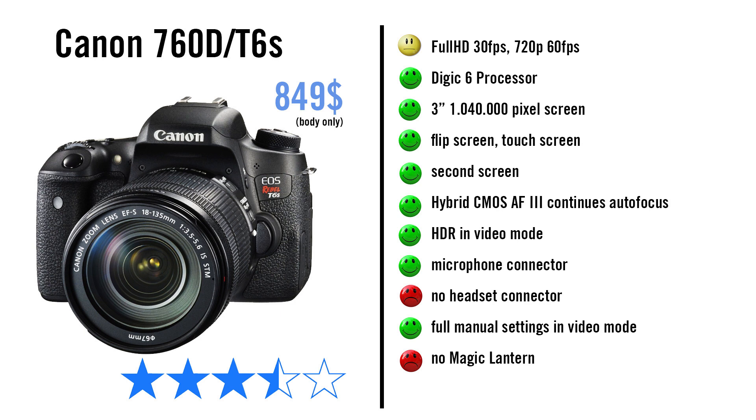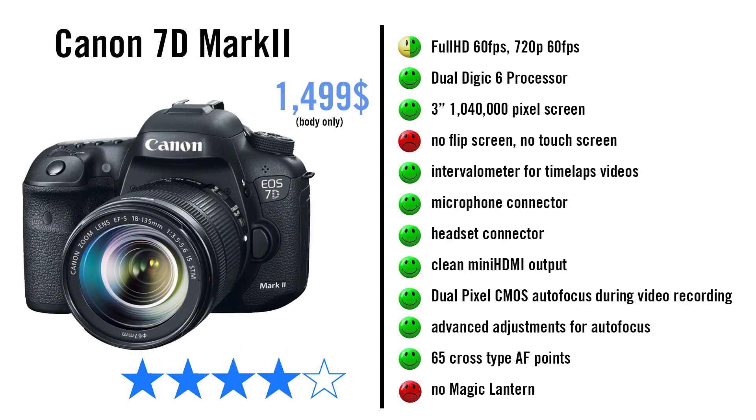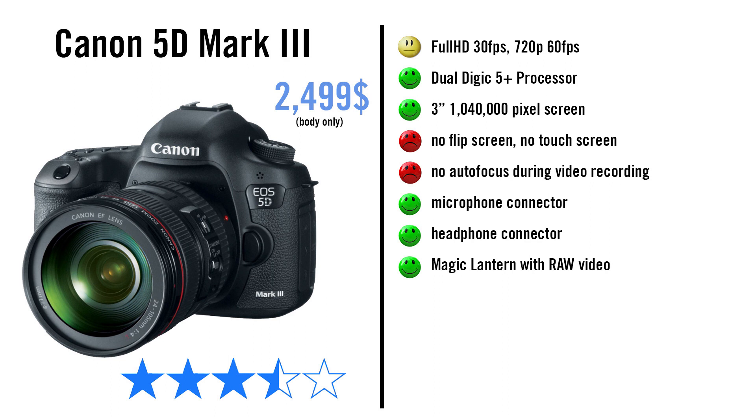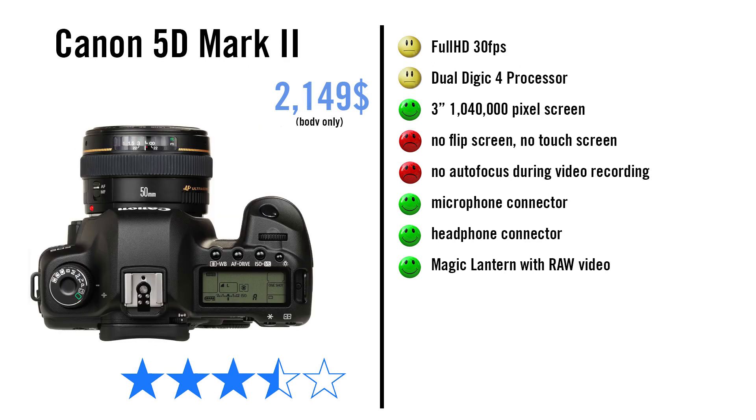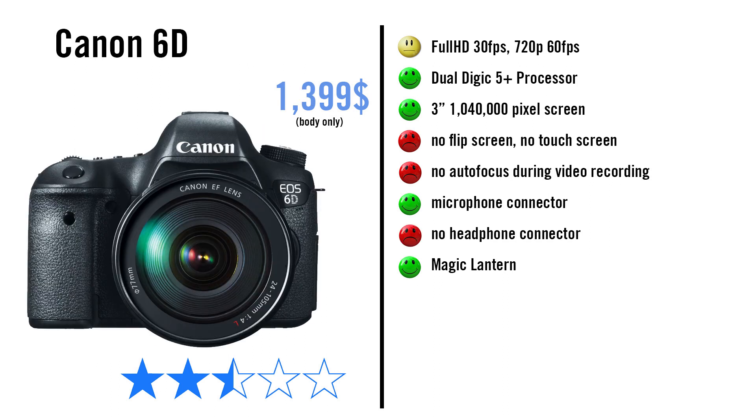The 760D even has HDR video. The 70D is a bit more professional, but for me the differences aren't that relevant. The 7D Mark II has no touch screen and no flip screen, which is quite a trade-off — so only get it if you really want the headphone connection and full HD at 60fps. For the full-frame options, consider the 5D Mark II or III only if you really want a full-frame camera, otherwise I would stick with the 7D Mark II. The 5D Mark II is after 8 years quite outdated and lacks a lot of functions. The Mark III is very expensive and doesn't give you that much more. The 6D lacks pretty much all video options that the newer DSLRs have.